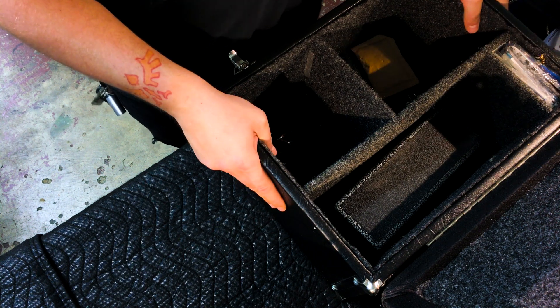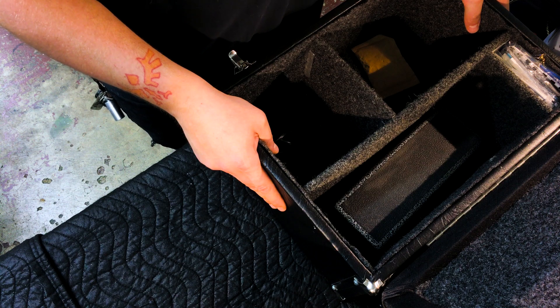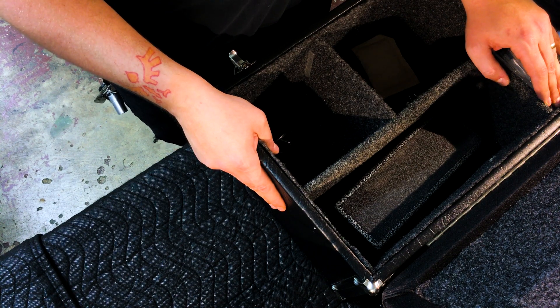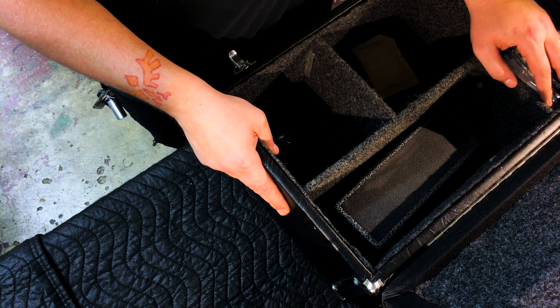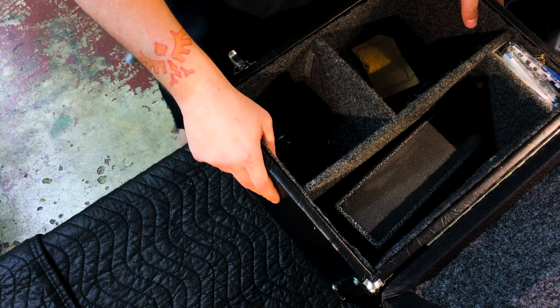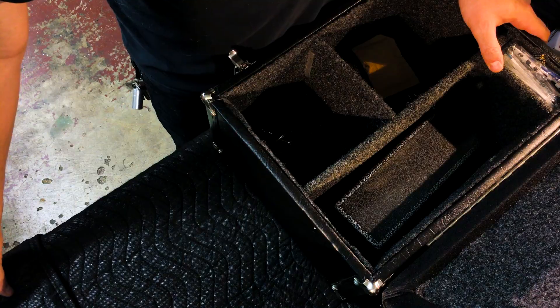That's pretty much it — these are the things that I keep in my Pack-A-Seat. Like I said, a lot of you probably keep similar things in there. But this is my setup and it kind of covers me in case anything happens on a gig — I'm good to go. Thanks for watching, guys. You can always find me at TexasSteelGuitars.com. Stick around, don't forget to like and subscribe. I'll see you next time. Take care. Bye.